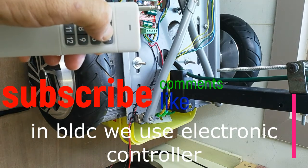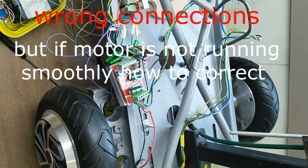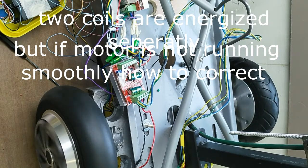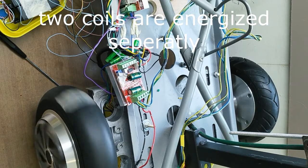Sometimes you face problems: the motor is not running smoothly, and sometimes it is running smooth but with a big sound, and sometimes it is running smooth but when you stop, it suddenly stops and makes a jerk.